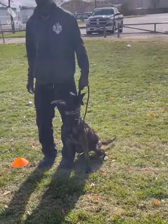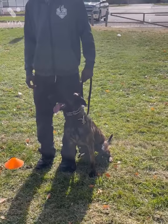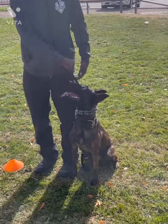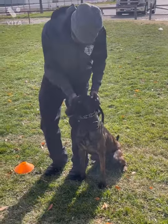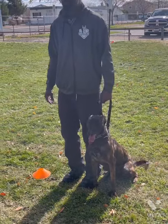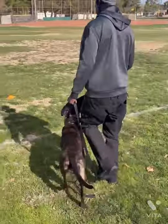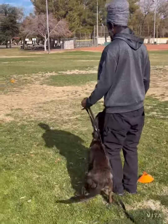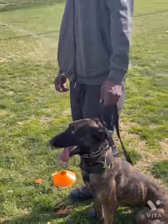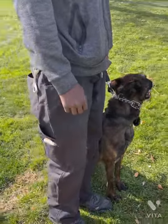I had to do a voiceover because the wind was blowing too aggressively, causing a bit of distraction. Here we're about to demonstrate basic obedience. Every command under the umbrella of basic obedience will be done with a leash in hand. As the handler proceeds to walk on what we call heel, the dog is on his side, allowing the handler to walk freely with arms swinging. Once the handler stops, the dog sits and waits for the next command.